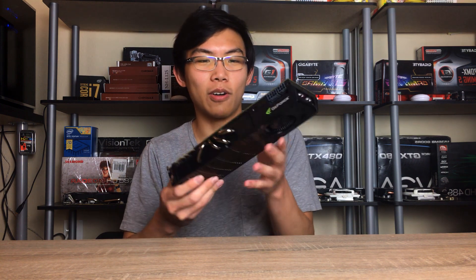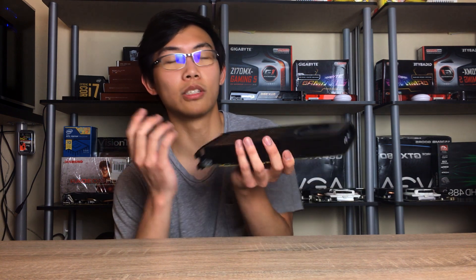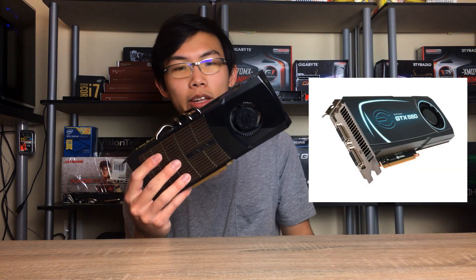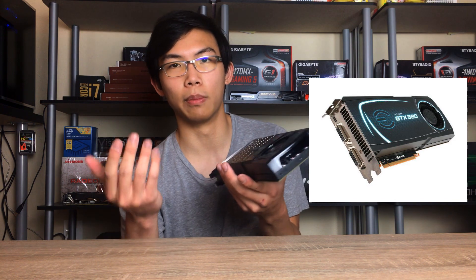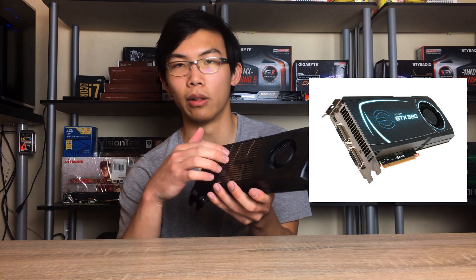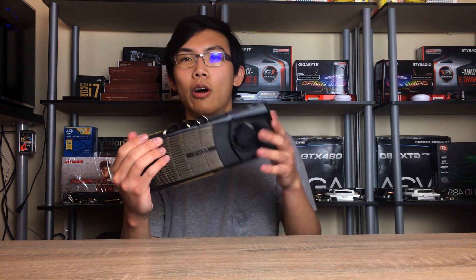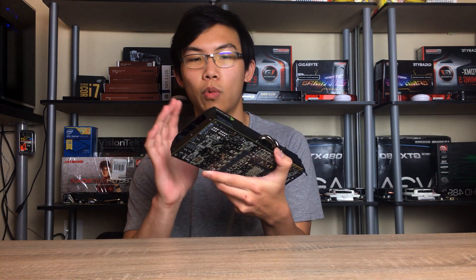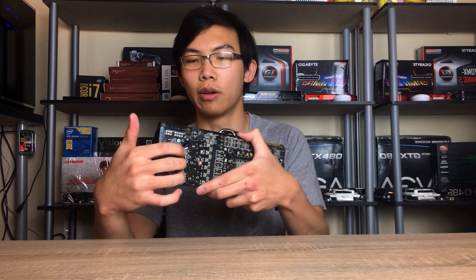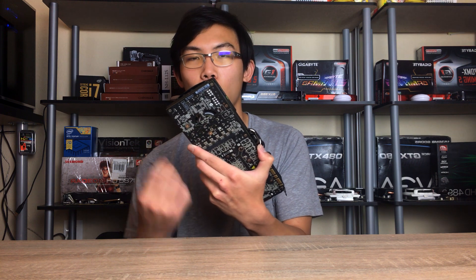The card itself looks pretty sleek actually, and I think I do really like the classic looks of this card. This is one of the nicer looking cards, especially compared to the GTX 580 that came after this card, which is super boring looking — just using a plain plastic cover. This has metal pieces of the cooler exposed as well as the heat pipes sticking out, which kind of looks like a hot rod type of car design. Even though it has just a single blower fan, it does have two sides to suck in air, because back then they actually cut out the PCBs for airflow for the fans.